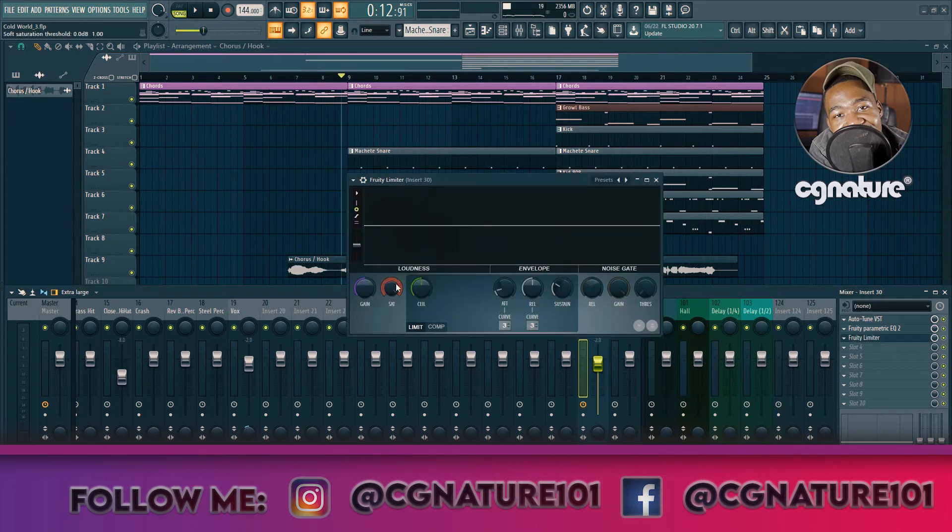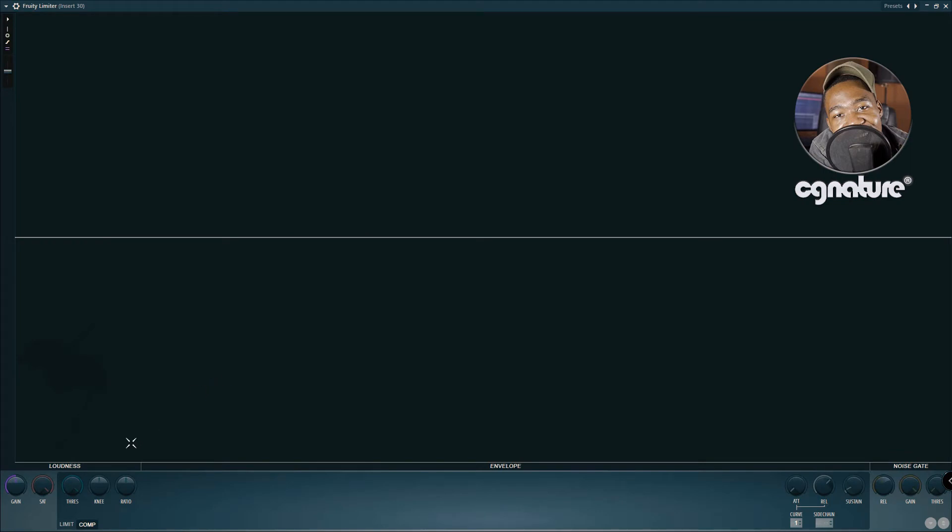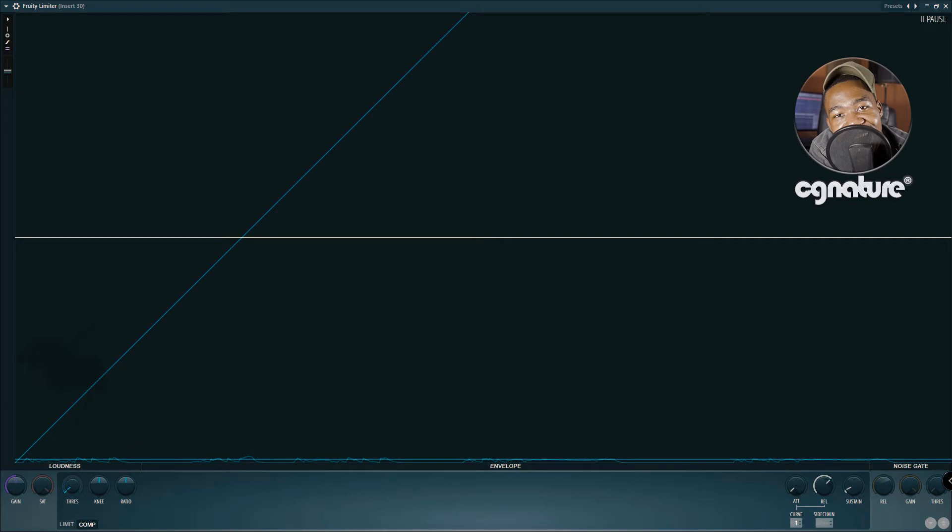Now let's add a compressor. I like to go subtractive EQ, then a compressor, then additive EQ. On the channel strip, we go to the compressor section. We lower the threshold — you're trying to just tame those peaks and level it properly. Mess with the threshold to cut out all those huge peaks and meet a proper average. You're trying to achieve one uniform vocal.